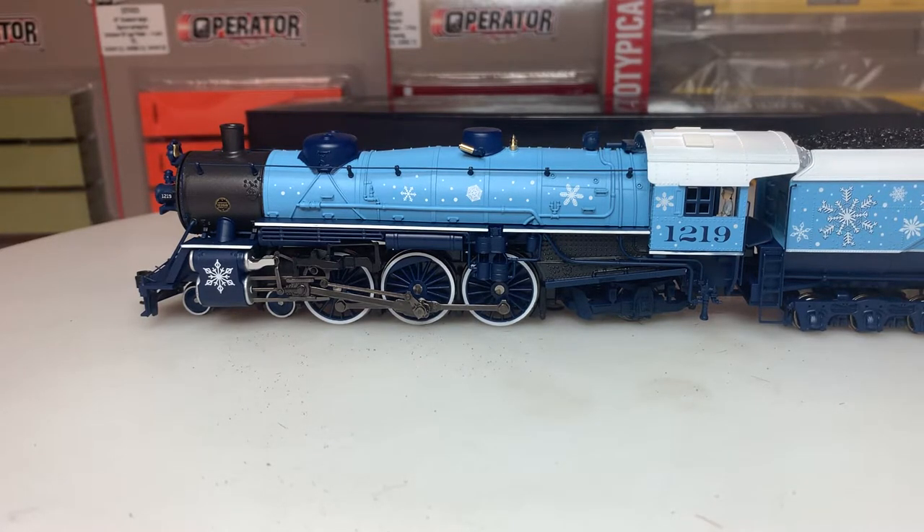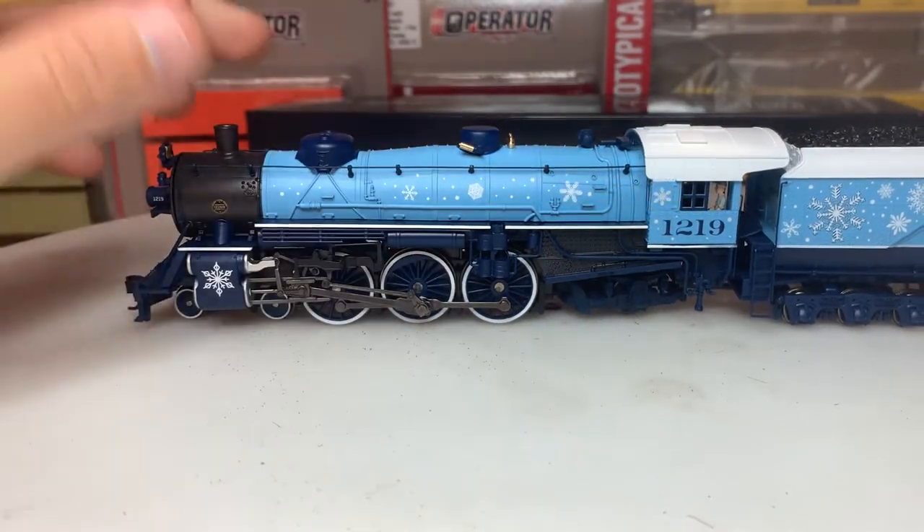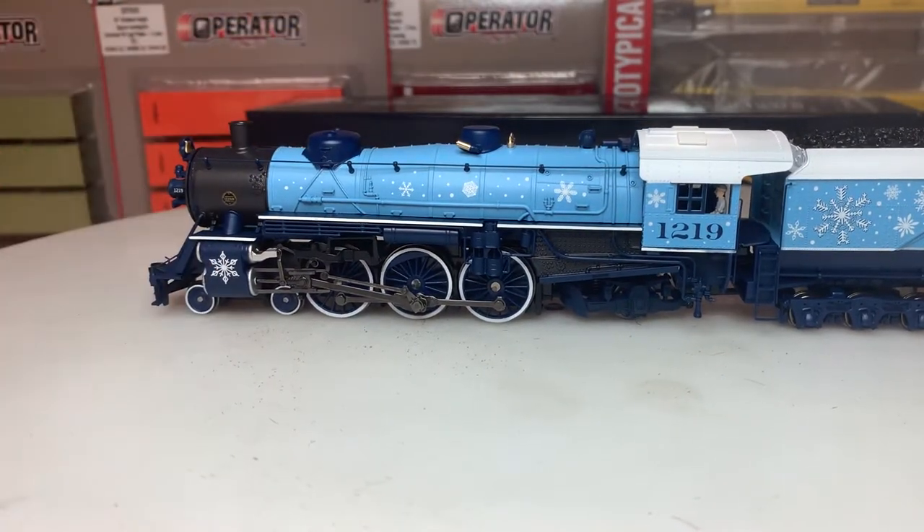Then we have 1219 written on the side of the locomotive - that's of course the number. There are a few more rivets on the cab; it would have been nicer to see more on the body, but we do have an engineer figure on either side, which is kind of cool. The windows don't move, but yeah, that's about it for this side.